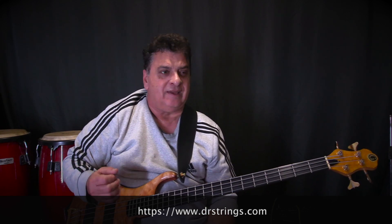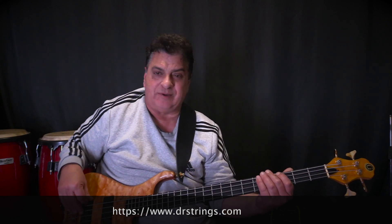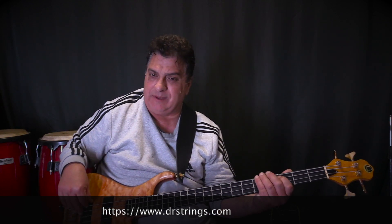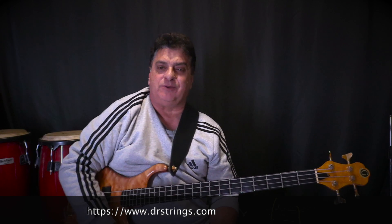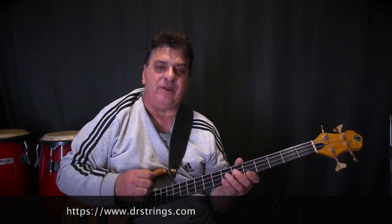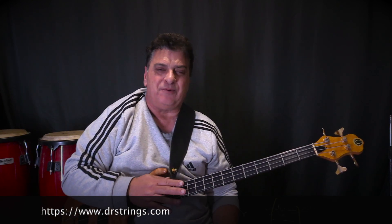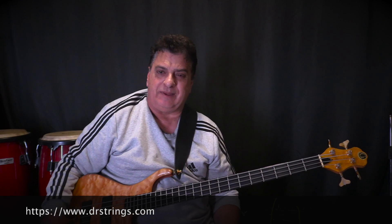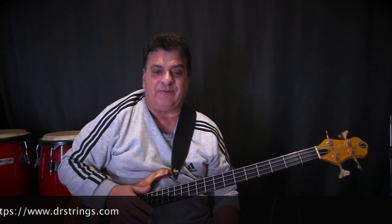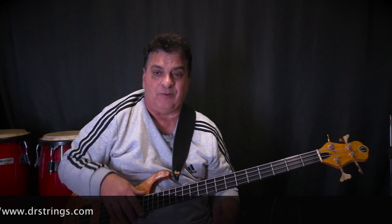Not at all harsh. The 40 to 100 has enough bottom for most needs. You can go a little higher in gauge — the 45 to 105 has a little more fatness in the bottom — but you don't really miss that with these; just turn up the bass a little. This gauge has a really good punch to it, so they're great for finger style, slapping, tapping, anything you want.